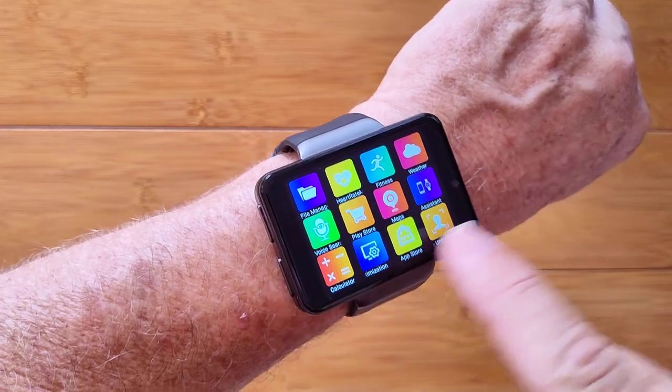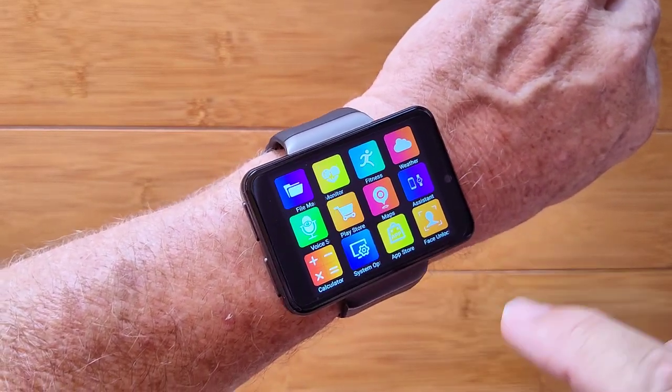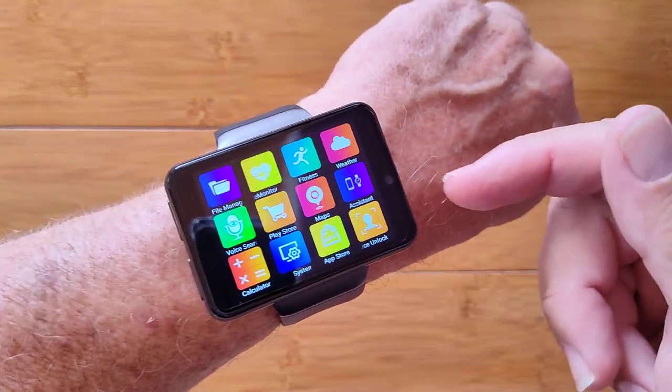You've got a few other good things going on: voice recorder, file management, calculators, and face unlock is available, of course, on both of them. This is pretty much a mirror image of the original, only smaller and with the addition of a camera.